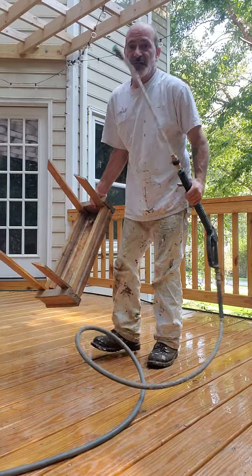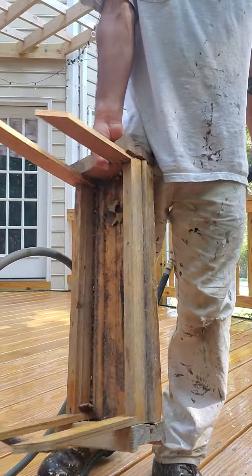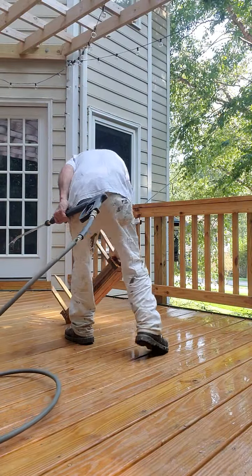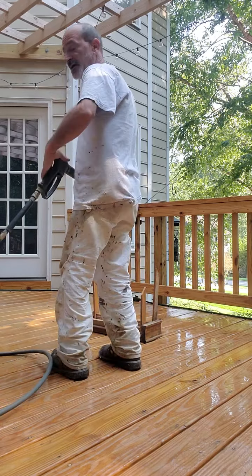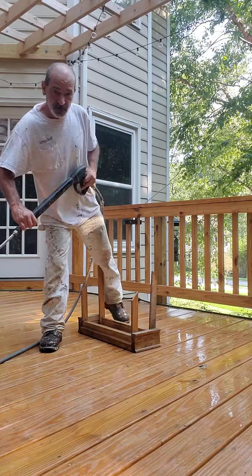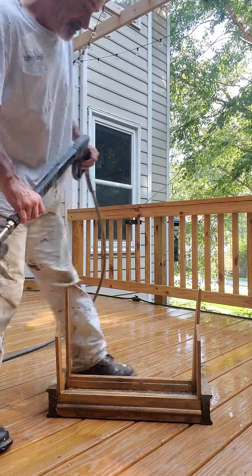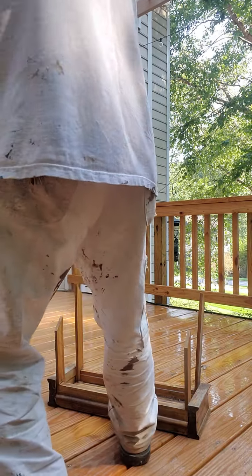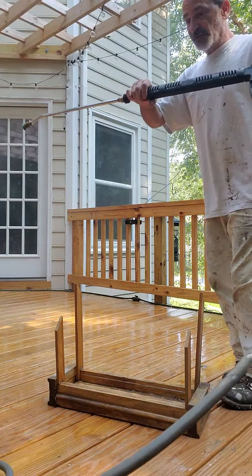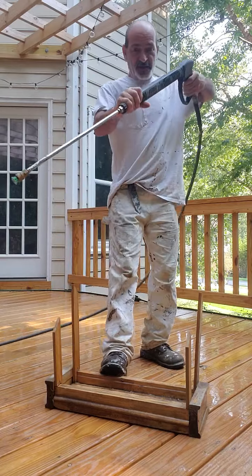Now the inside of this thing is really nasty and dirty. It's an old bird feeder house, so we're going to make it look better. I want to see if I can get to where you can see it without getting my camera wet.